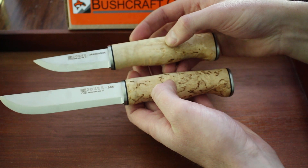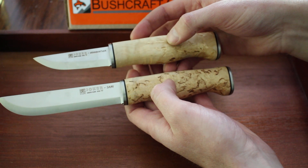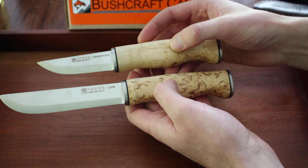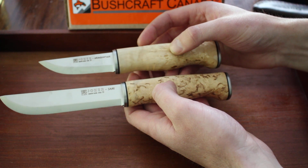The steel on these is 14C28N, the Sandvik, so really good steel. Hardness is around 58 to 60. Really good bushcraft steel — quite easy to sharpen and maintain, and very tough.